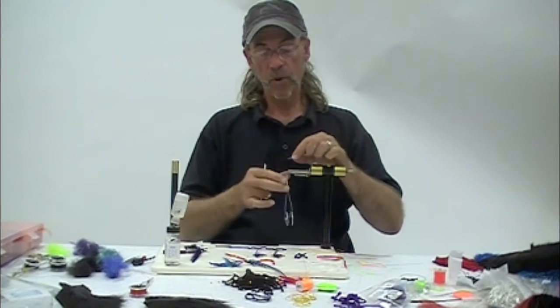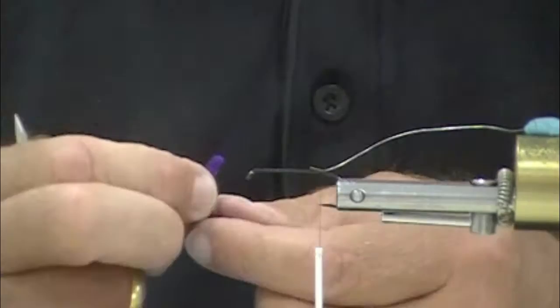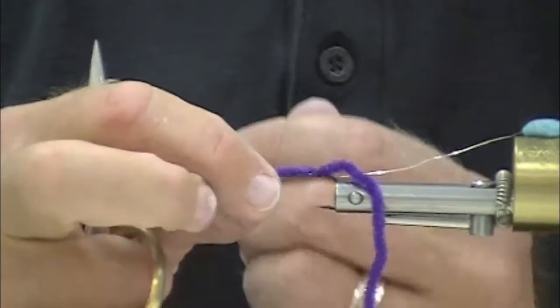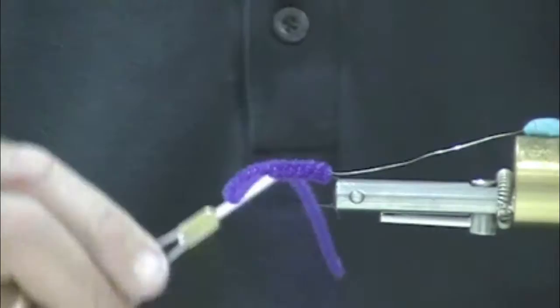Ever hear of a purple peril? I wonder if this is related to that — I bet it is. So this is purple. This is small, trilobal, antron chenille. Very nice, very bright, very fuzzy. Purple's a great color for Summer Steelhead, very visible. That nice, thick — that's an authoritative body.